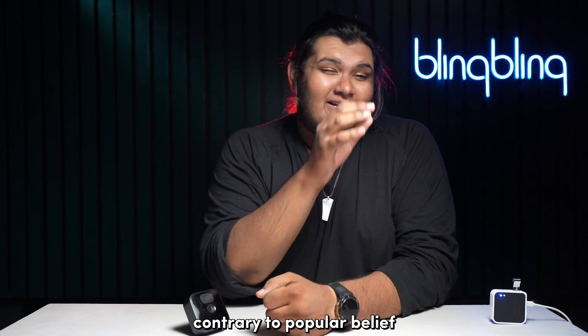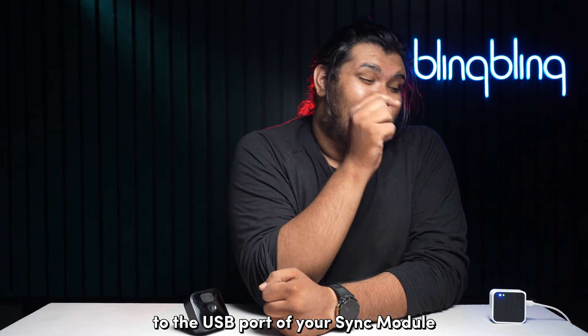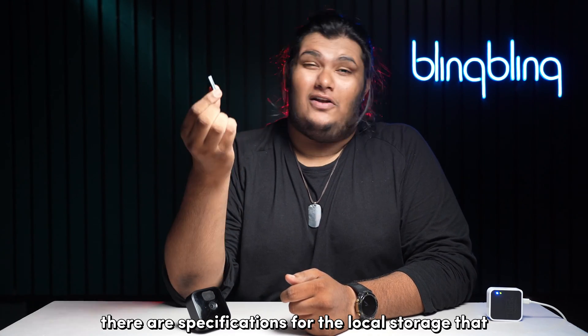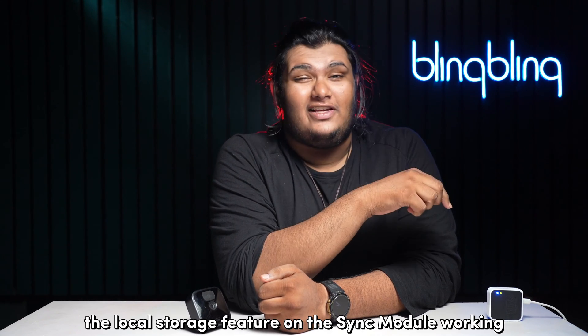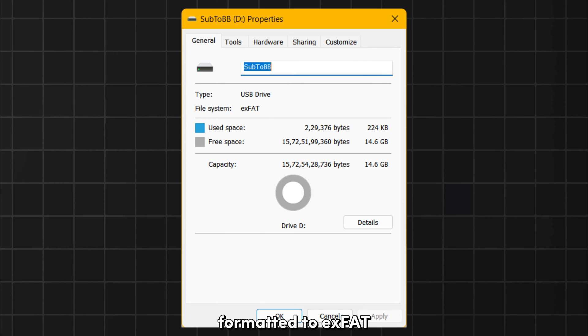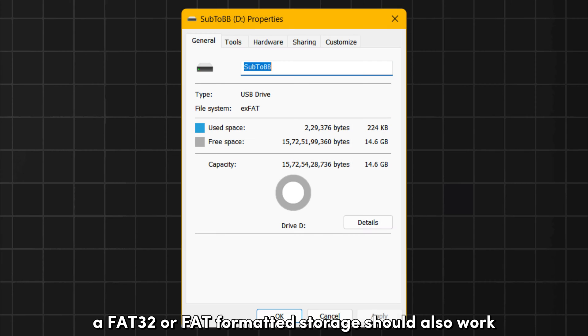Contrary to popular belief, you can't plug in any USB device with a USB connector to the USB port of your Sync module. There are specifications for the local storage that you need to first fulfill before getting the local storage feature on the Sync module working. First, your flash drive needs to be formatted to exFAT for it to be readable on your Sync module. A FAT32 or FAT-formatted storage should also work.